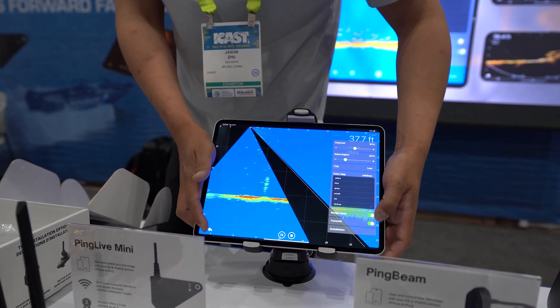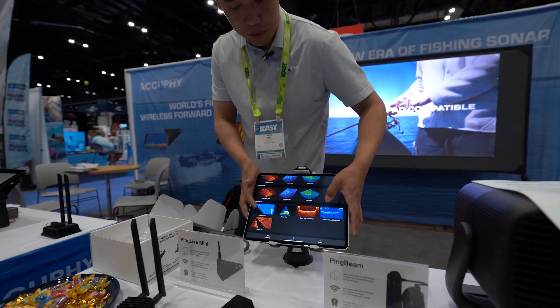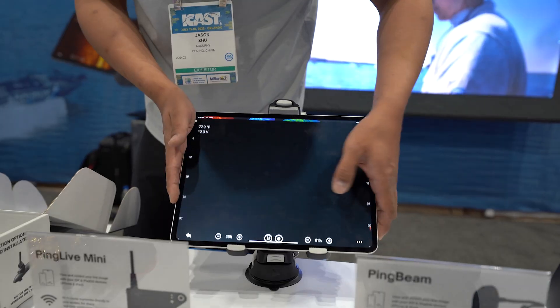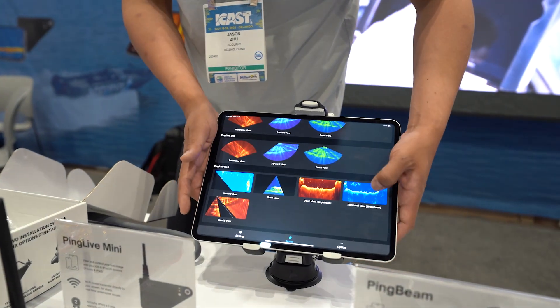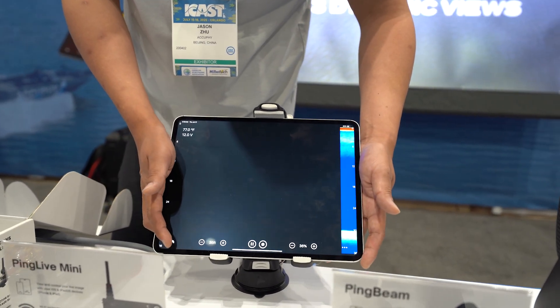It's very user-friendly with fewer options and much easier to use. There's a forward mode, a down mode best for ice fishing, a down view, and a traditional 2D scan and 2D chirp — just like conventional fish finders.